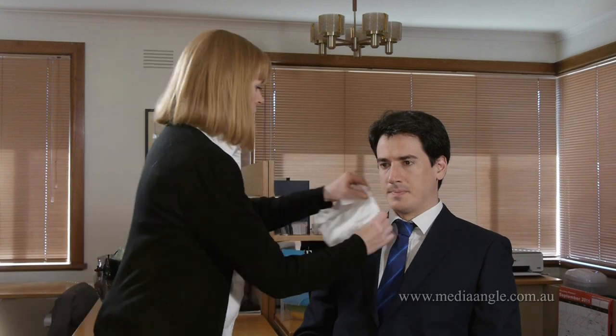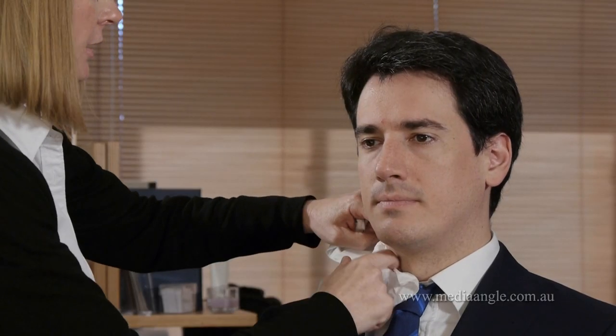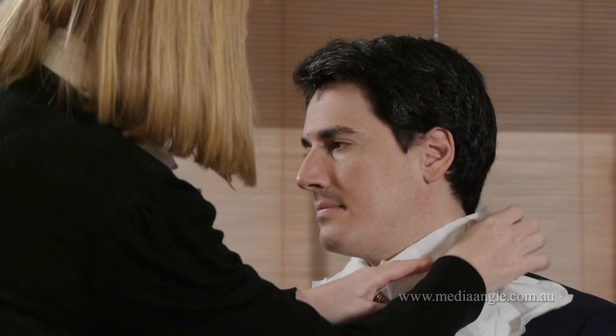We just put a couple of tissues in your collar. It just stops any of the product getting on your shirt.